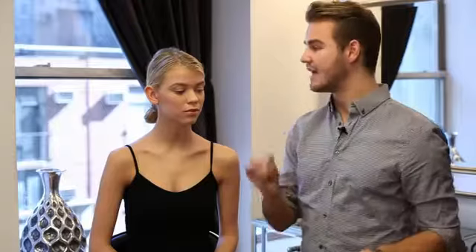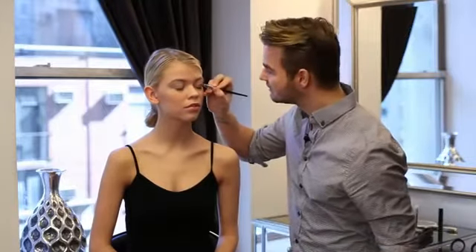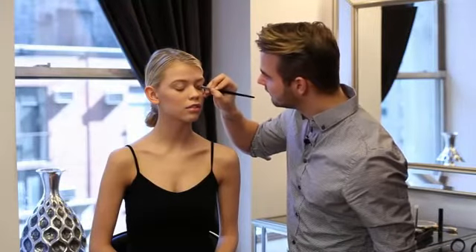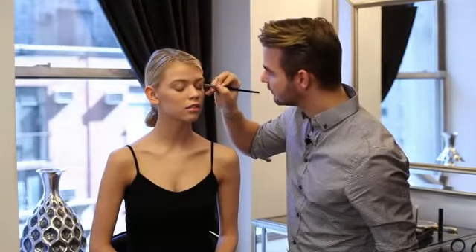I'm just using a regular eyeshadow brush — this is in the shape of what people call a finger brush or a paddle brush. I'll go right into the product, lightly pick some up. This is a one-shadow, one-color kind of application. I pick up the product, tap off some of the excess, then I just lightly put this color all over her lid from her lash line to her crease.